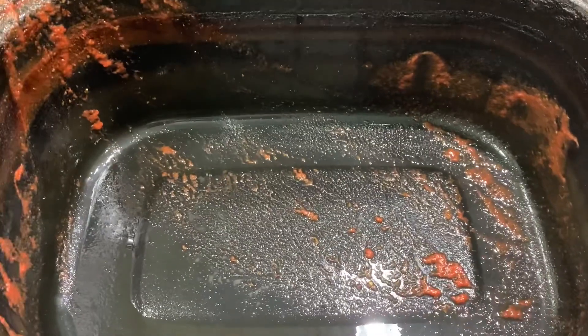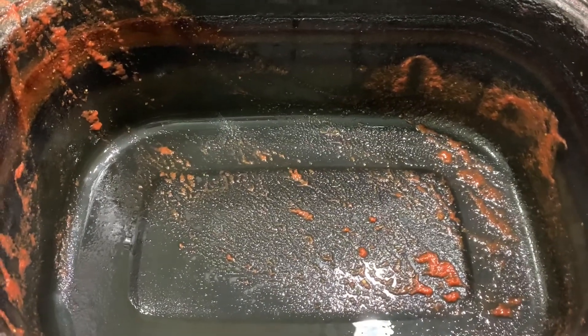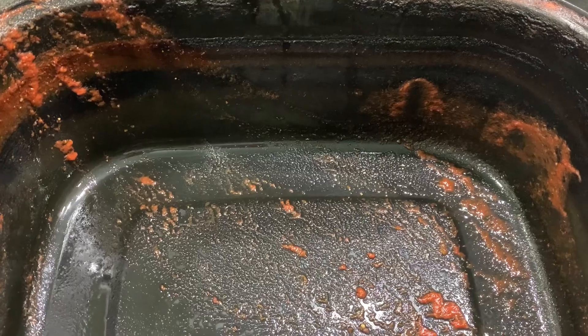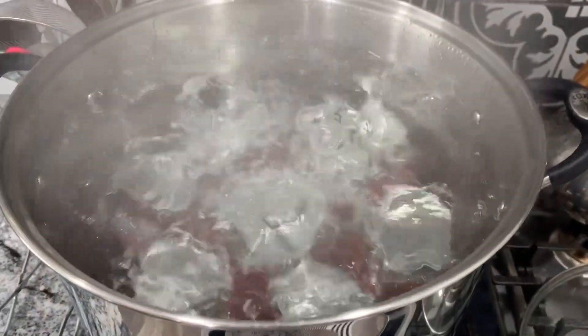If anybody knows a good way to get all of this burnt-on tomato gunk easily off of my roaster oven, please leave a comment down below! All I'm doing right now is letting it soak in hot water and trying to scrub off as much as possible, but if y'all have an easy way to get it off, please let me know.